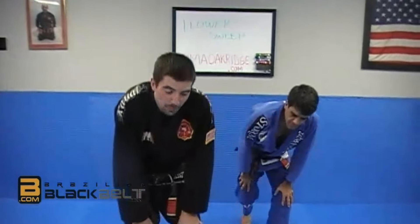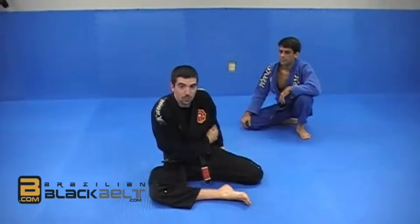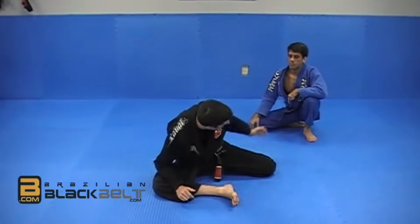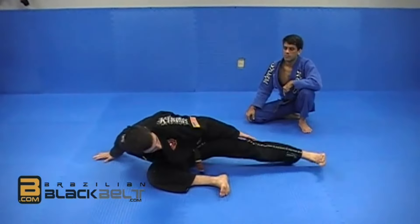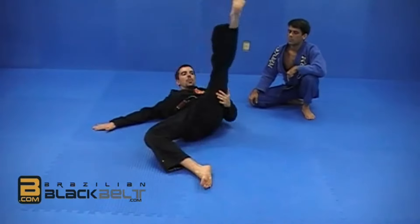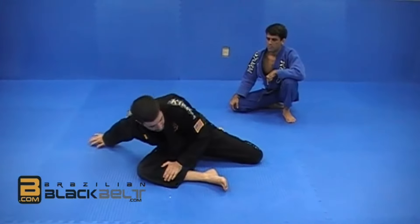We're going to start with a solo drill to practice, just to get warmed up. Start with both legs folded to one side, with the leg in front straight across as if you were just stretching. Now the back leg is going to kick first — extend that leg all the way. As it extends, I'm leaning to my right side, and that leg is going to circle all the way up in this motion.